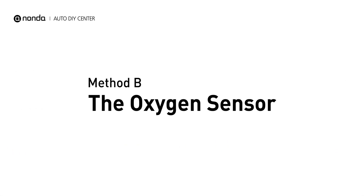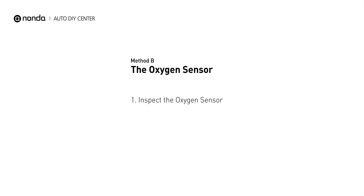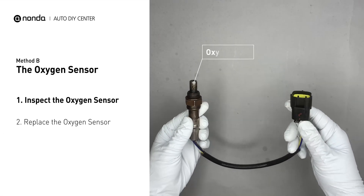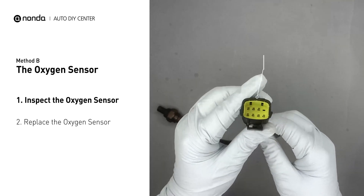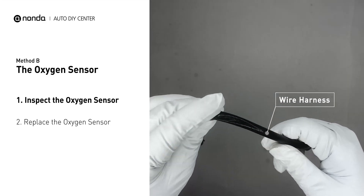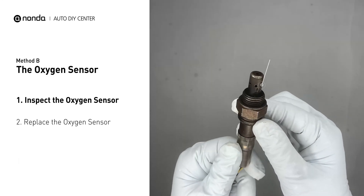Method B: The Oxygen Sensor. This oxygen sensor is located right after the catalytic converter. Bank 1 is on the side with cylinder number 1, and sensor number 2 is usually the downstream oxygen sensor behind the converter. Visually check the oxygen sensor's electrical connections, wire harness, and metal tabs for any damage.